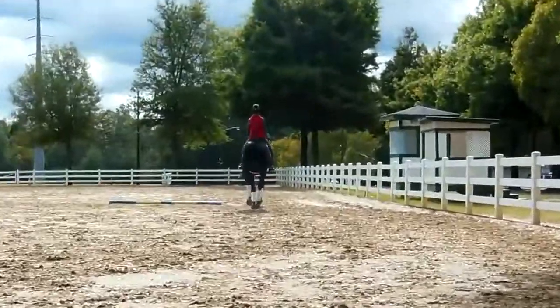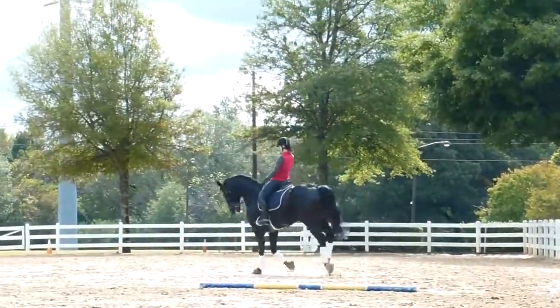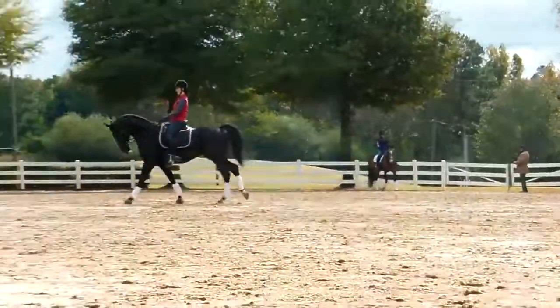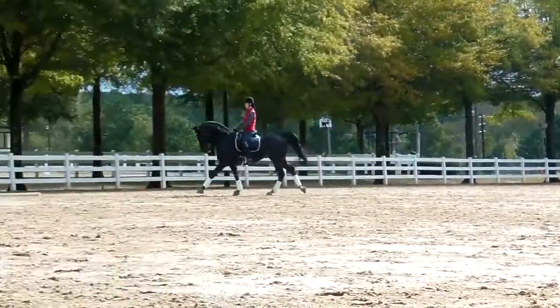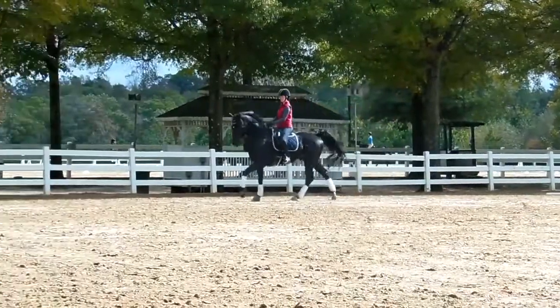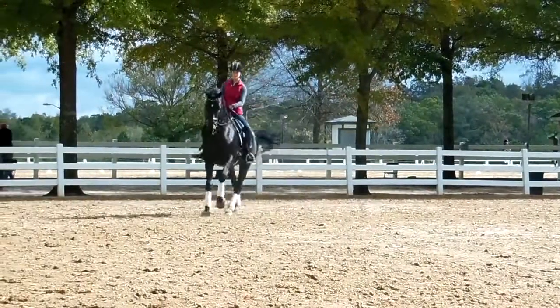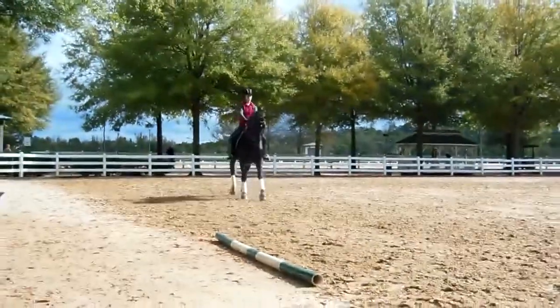Yes. Stop it. Stay down here now, stay down here. Yeah. Now, I want you to try to let his neck out a little bit. There. That's it. Now, can you shorten him without shortening his neck? Can you give him quicker little hugs with the hands and not shortening his neck?